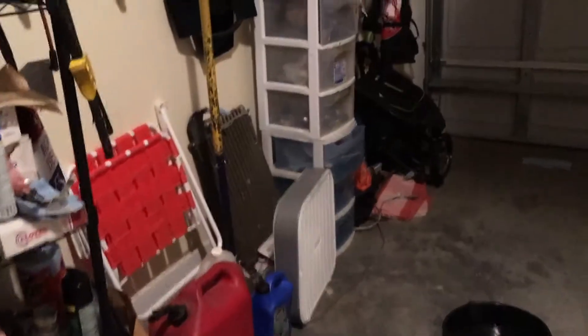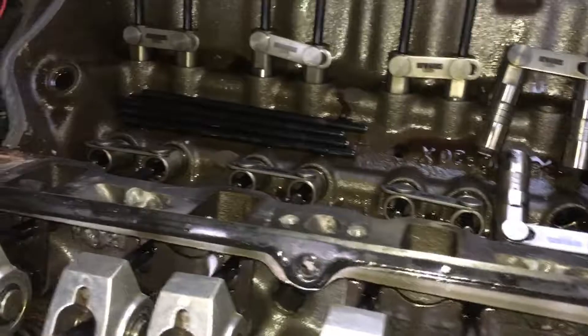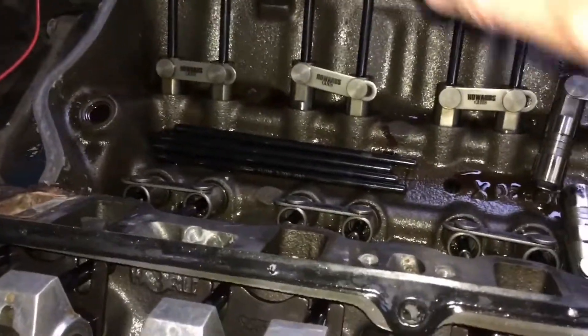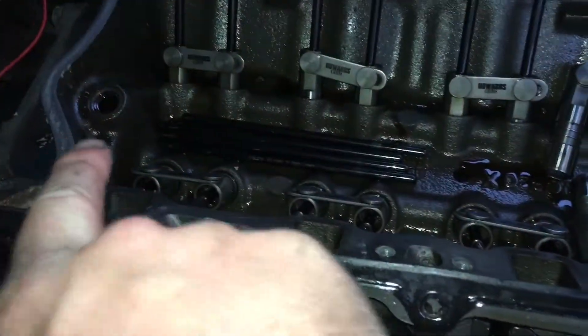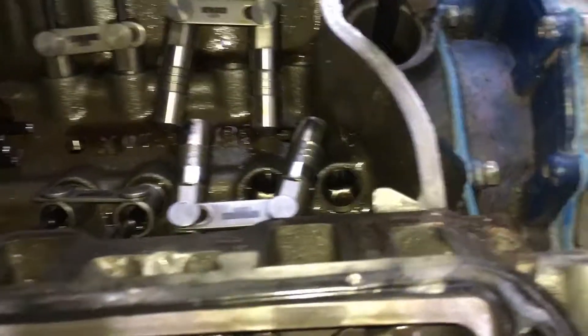We've got the new car garage just about ready to put a car in — we already got a boat. One of the issues I had was I couldn't figure out which way the oil flows. It flows from the back to the front on both sides. I can show you on this side.